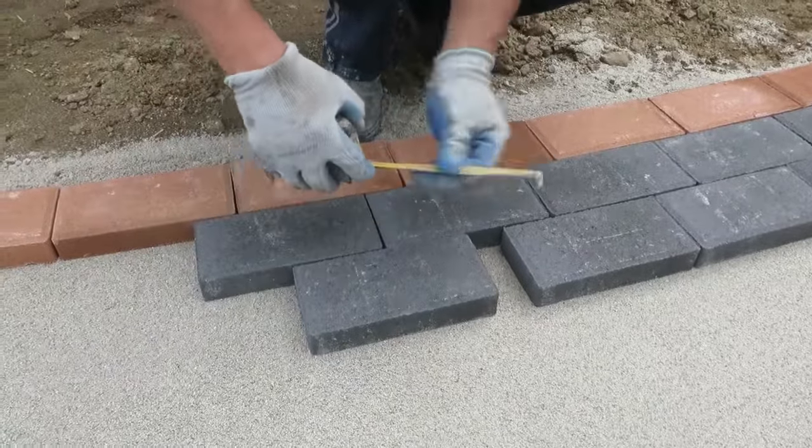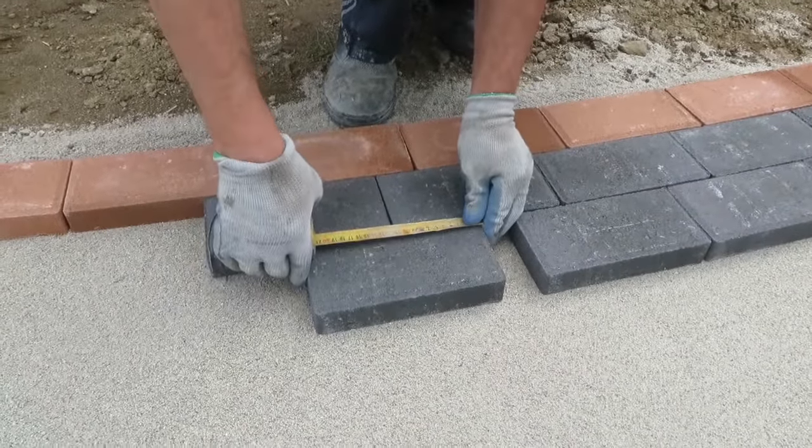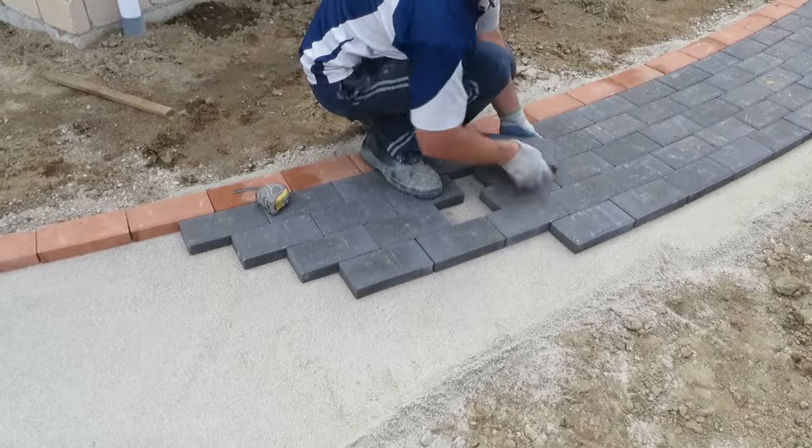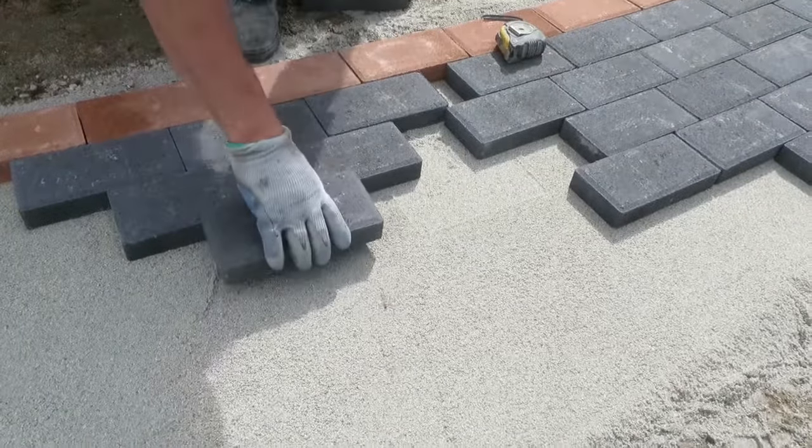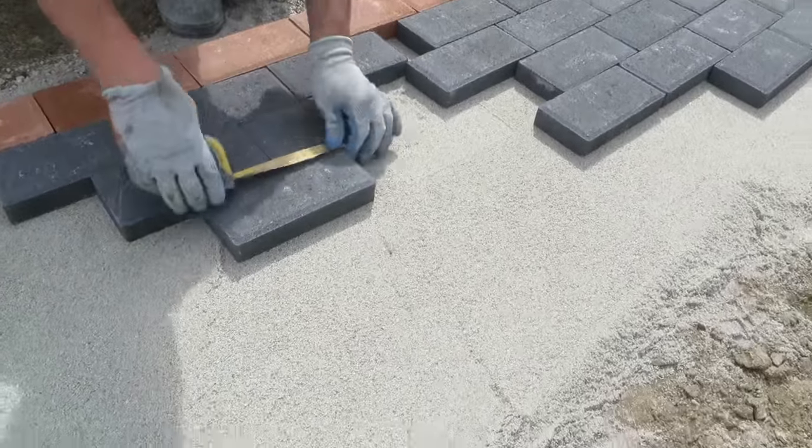Step 5. Cutting of pavers may be required to fill gaps between edge restraints. This may be done using a hammer and bolster chisel. If a lot of cutting is necessary, a mechanical block splitter or power cutter can be hired.